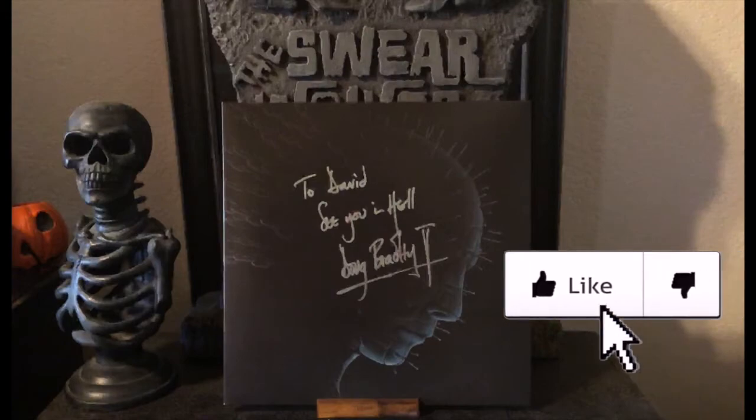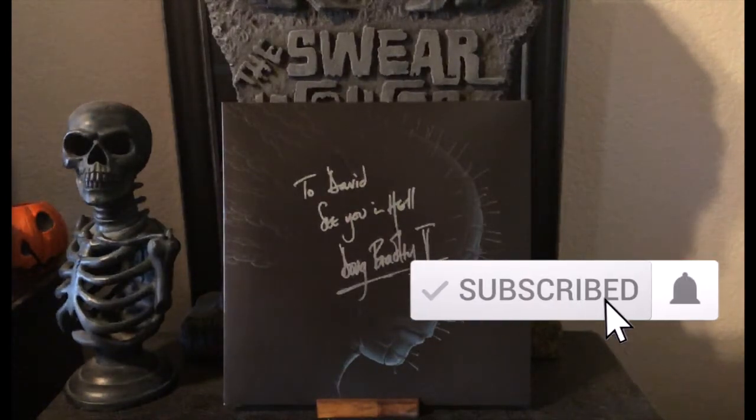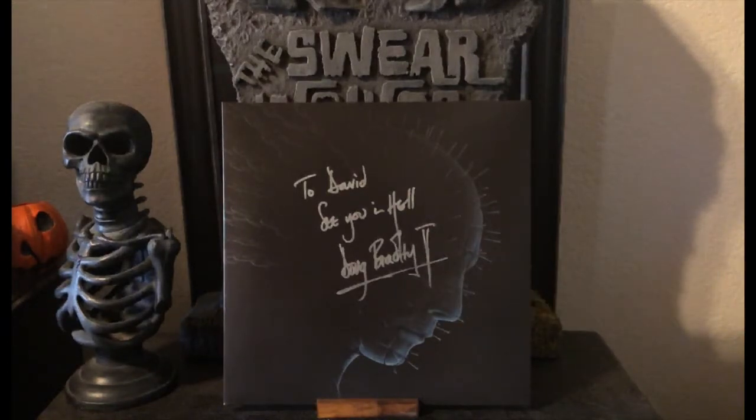If you liked this video, please hit that like button and consider subscribing to our YouTube channel. We discuss all things horror, so you can also expect videos of figures, unboxings, pretty much anything horror related. We also have the Swear Wolves podcast, a weekly horror podcast in which we discuss all things horror — available wherever you listen to podcasts. Just search for The Swear Wolves. And so for The Swear Wolves, I'm David, and I'll see you in hell.